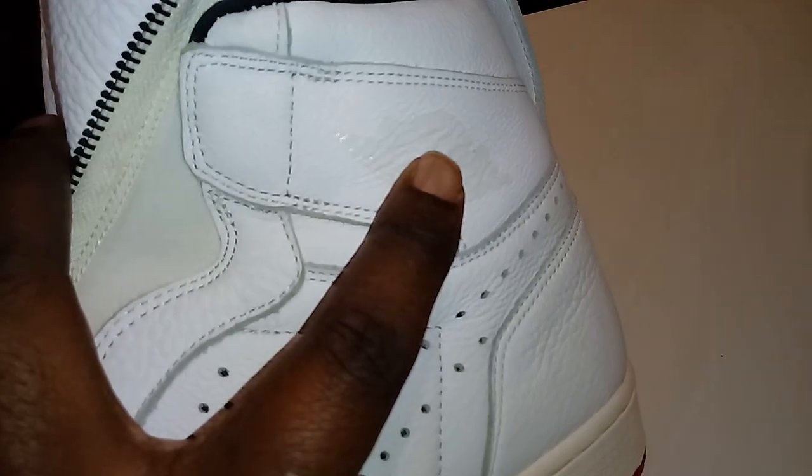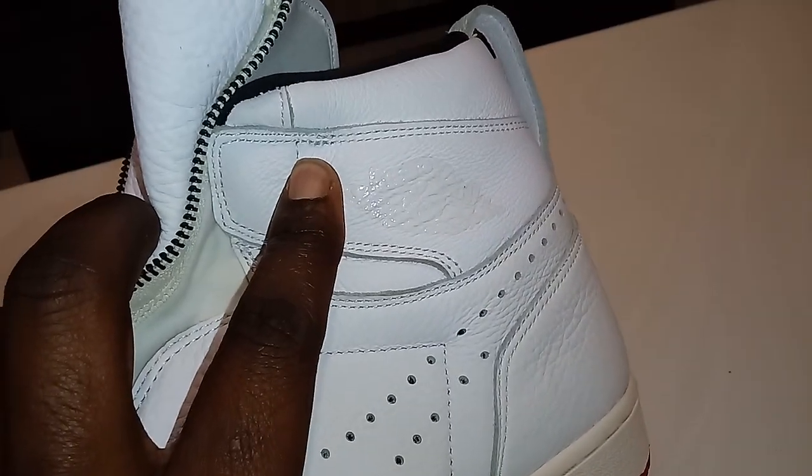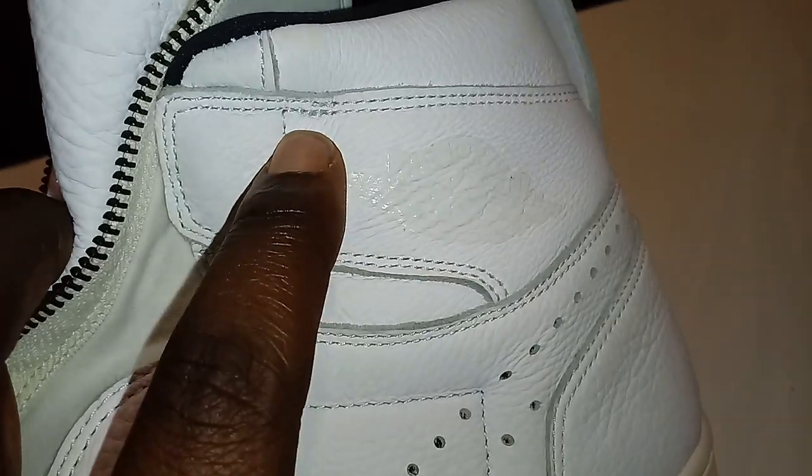They didn't blast the shoe with a bunch of advertising. They've got this subtle Air Jordan advertisement here — very subtle, very discreet. Very soft leather, I can't say that enough.